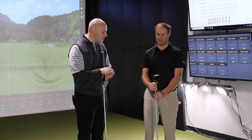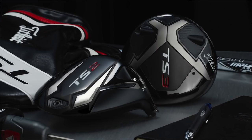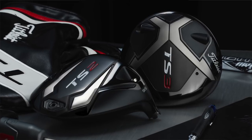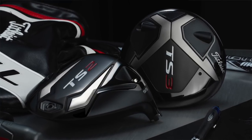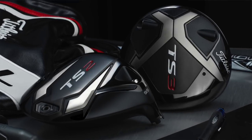Thomas is really excited to see the TS2 and TS3. We've heard maybe more ball speed, so that's going to be an added bonus. The goal of this video is to hear from Thomas some of the things he looks at when choosing driver technology — how we incorporate both head models from a fitting standpoint — and give viewers out there some indicators of whether you're more of a TS2 or a TS3 player, and how we use the fitting process to zero in on the best head for your unique swing characteristics.